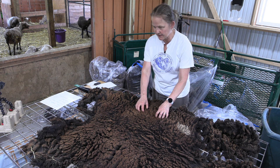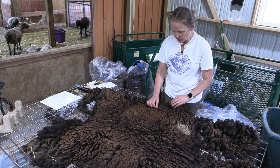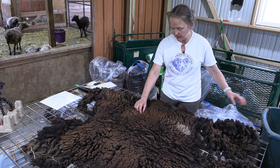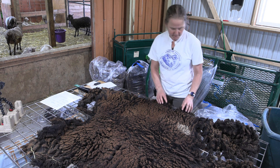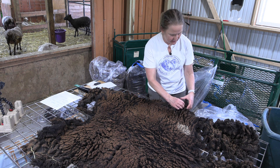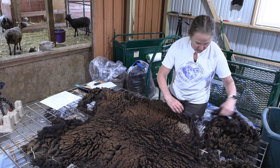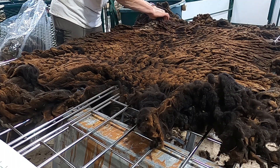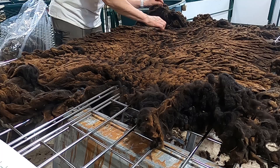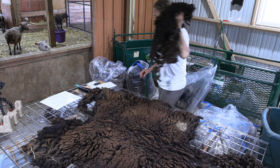One thing I'm observing is this fleece is very dense, nice and compact. Really well-formed locks, so I think it'll make it really easy to comb or flick it. I'm going to start skirting. Skirting is that process where you remove the wool from the perimeter of the fleece so that there is nothing in the primary fleece that is dirty or full of VM.